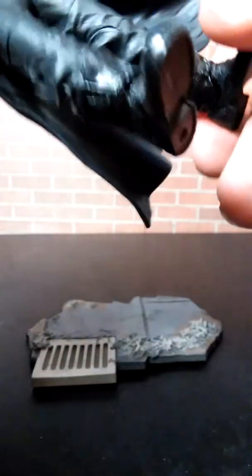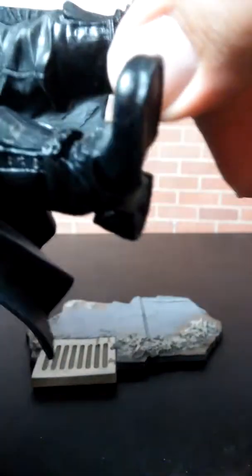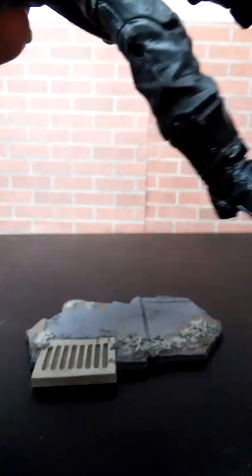His other arm also has a socket shoulder, going side to side. Marv's feet have ankle rotation. His leg has a bend in the knee, goes all the way out, all the way back — the leg goes out pretty far.